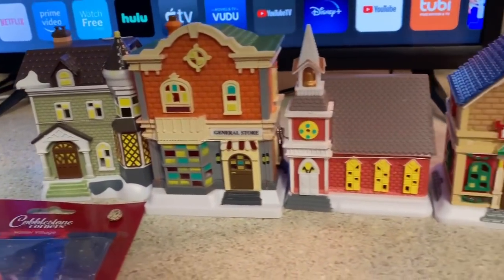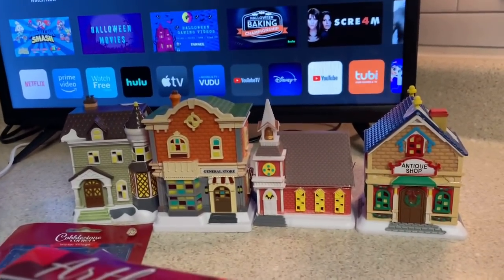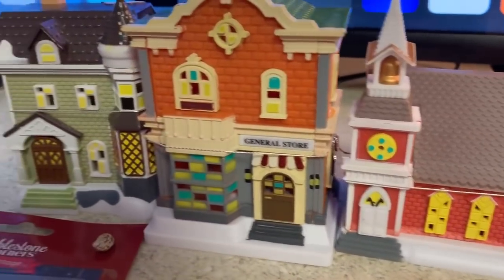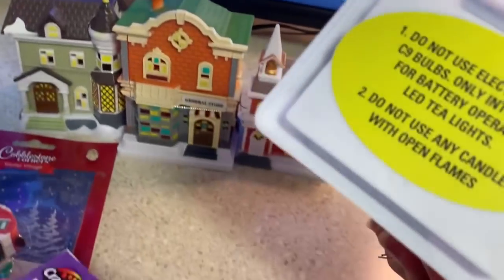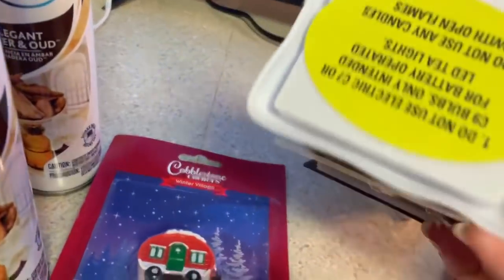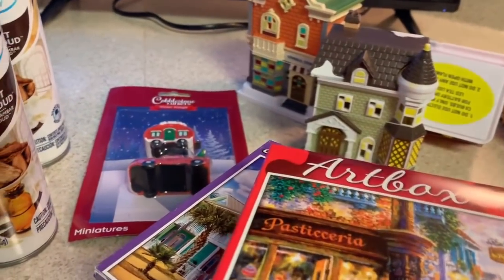Every year Dollar Tree comes out with little village pieces. Sometimes on their website they offer the entire collection, but you have to be quick because it goes fast. These are new ones — an antique shop, what I think is a church, a general store, and something that looks like a house. Josiah loves these. You can put a little tea light at the bottom. I also picked up this little truck with a little camper.